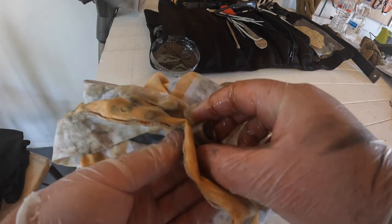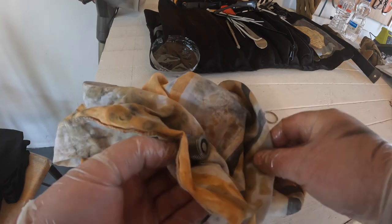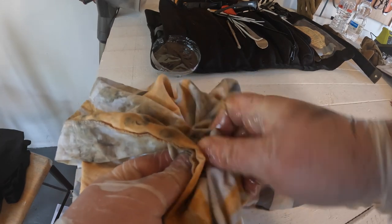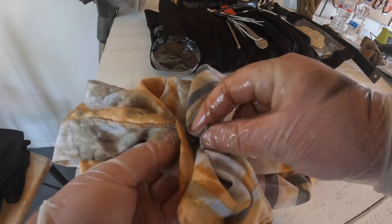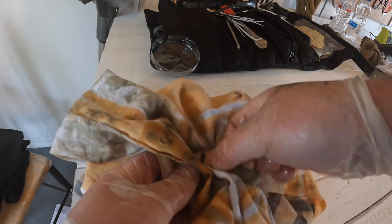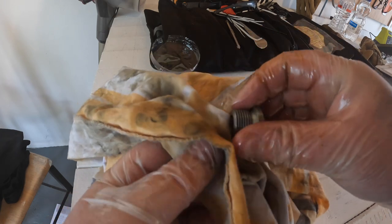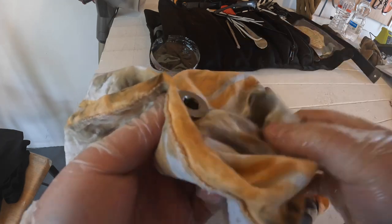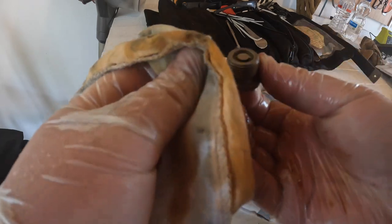For the sump plug, get the aluminium washer out with the old one and put a new one on. People do say if you're caught short you can just reverse it and use it again, but for the sake of a couple of euro I'm just going to replace it. The plug is magnetic, so I'm just trying to get any of the debris off it — give it a nice good clean so it's ready to go back on.